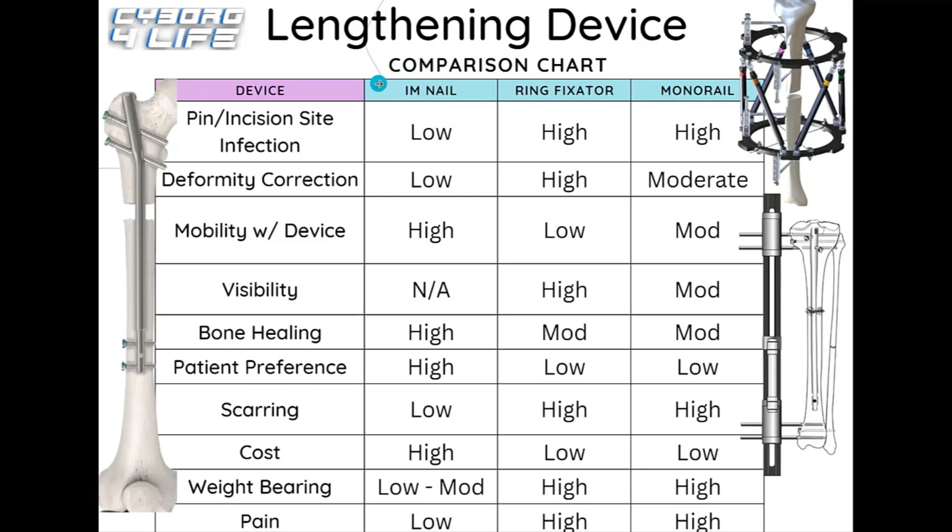Since I'm a visual learner, I made a chart to compare external fixators and LON to internal nails, highlighting the main differences in a simpler way. The chart compares three devices: intramedullary lengthening nails like the Precise or Fitbone, external ring fixators like the Taylor Spatial Frame or classic Ilizarov, and monolateral external fixators like the monorails. Each category is ranked low, moderate, or high for each device.